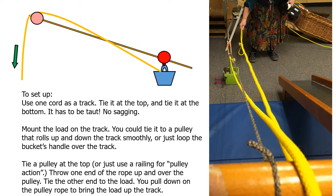First, use one cord as the track — tie it at the top and at the bottom. This cord has to be super taut; if it sags, the system won't work well. Then mount the load onto the track: you could tie the load onto a pulley and send the pulley up and down the track smoothly, or just loop the bucket handle over the track. Then tie a pulley up at the top — or use a slide platform railing for pulley action. Throw the end of the rope up and over the pulley, tie the other end to the load, and pull down on the rope to bring the load up the track.